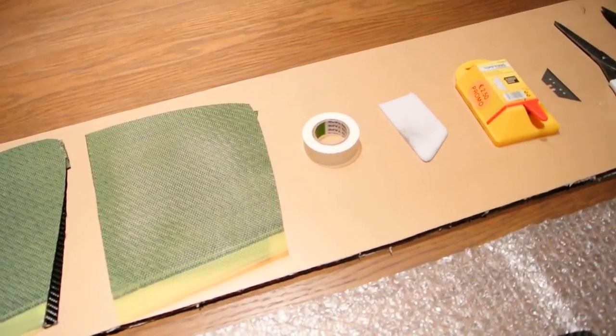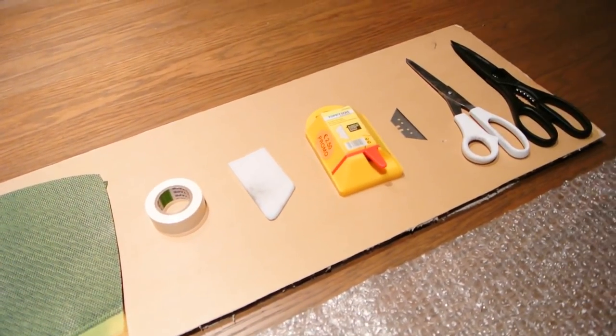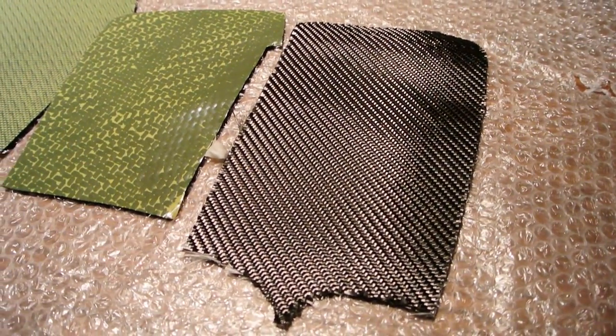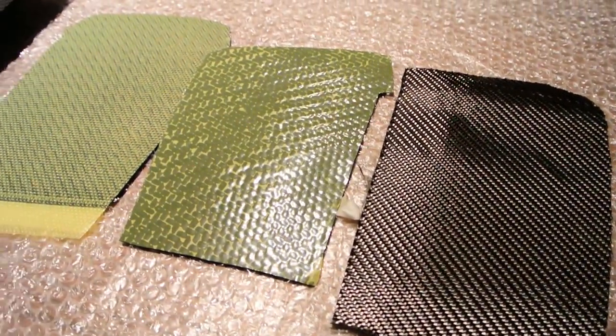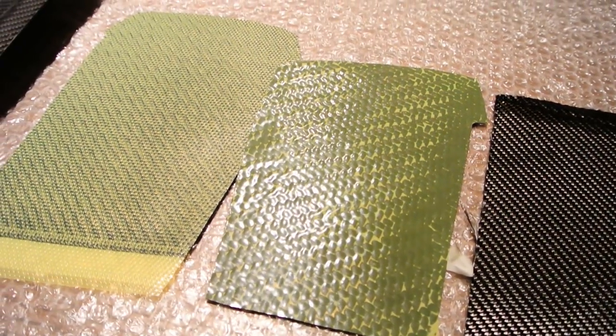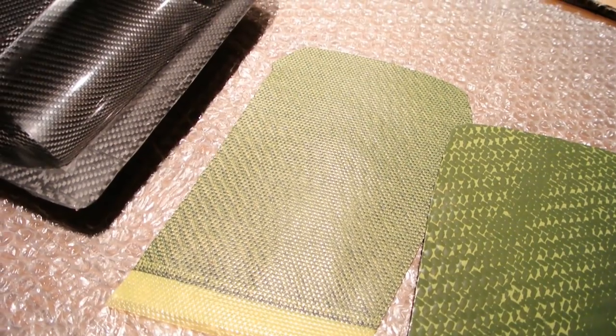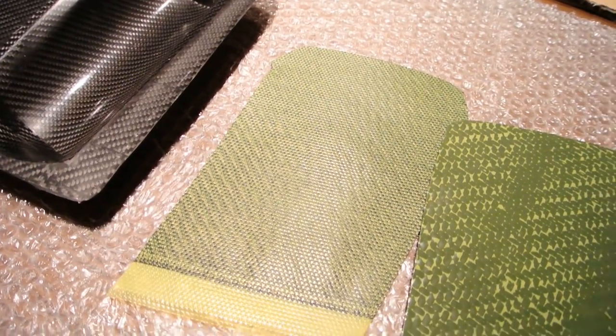This is the pre-brick I'll be using. You'll also need cutting devices like scissors and a stanley knife. For the parts I'm using this lay-up: first the finishing layer, then a 420 g/m² and then a 200 g/m² pre-brick.